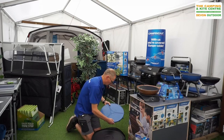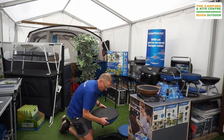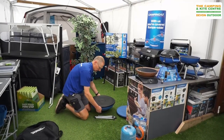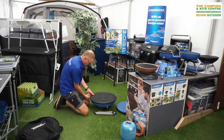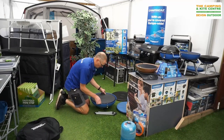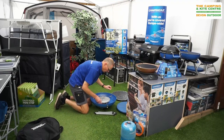Nice grill, comes in this handy carry bag. Just put that to one side, take the top off, so we can turn it upside down. It comes with this nice protective cover for the top and then all the extras that come along with it.